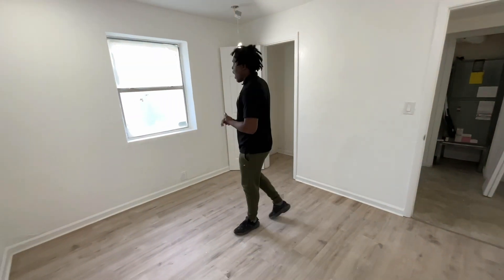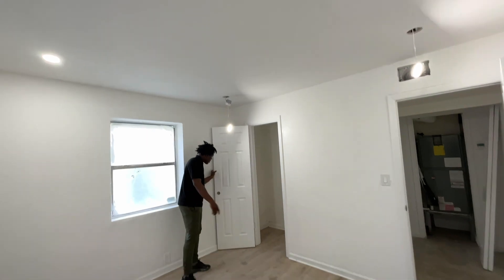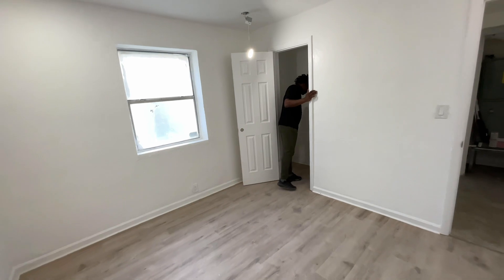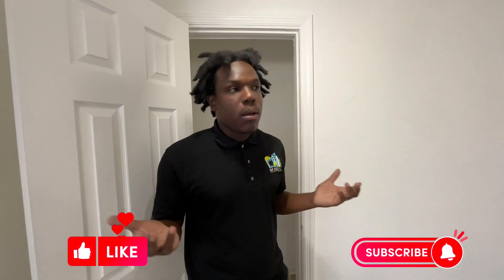Same old, same old here. Everything is pretty much done. Lighting — just got to put them in. The closet is completed, this one's missing the door. Got to change some of the hinges. The only thing we really did was change the floors, change the outlet cover plates, and added some lighting. Did a little bit of texture, but not too much. This house already had texture, so we didn't have to go crazy. Overall, I think it came out pretty good.